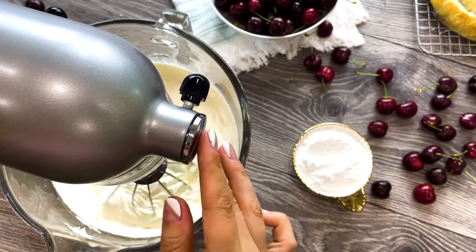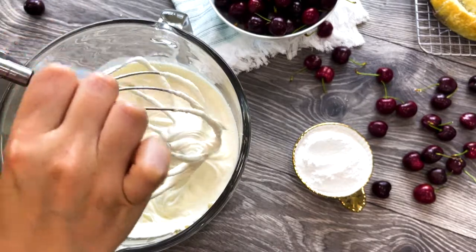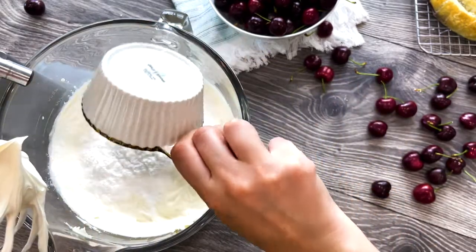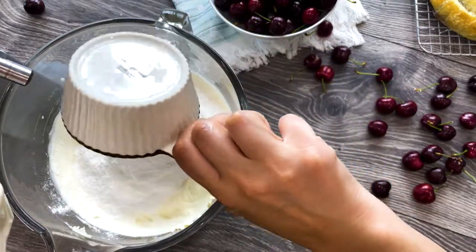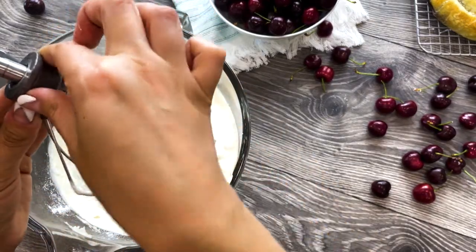Slowly add 2 cups of heavy whipping cream and whip on medium-low until soft peaks. Look at how luscious and silky it is! At this point, add 2 cups of powdered sugar. I'm using my homemade powdered sugar — the recipe is simple: blend 2 cups of granulated sugar and 2 tablespoons of cornstarch, and it's done!